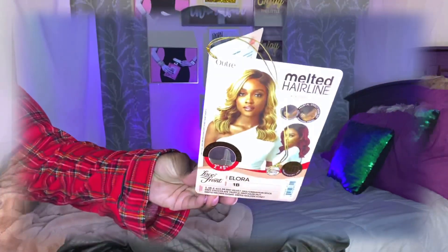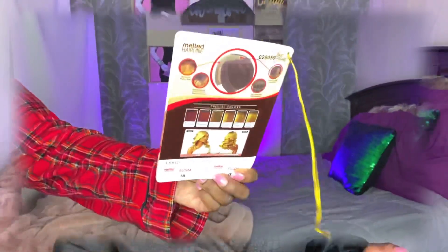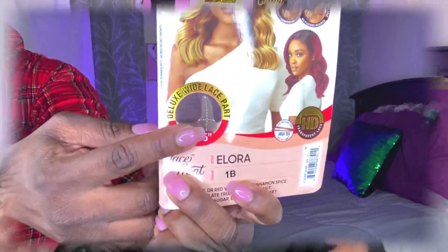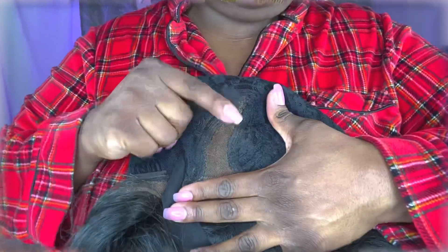This is part of the Melted Hairline Collection — this is a deluxe white lace part, and I have her in the style Allura in the color 1B. This has a two-by-five inch parting space — basically two inches across and five inches deep — and then you have the ear-to-ear frontal hairline.